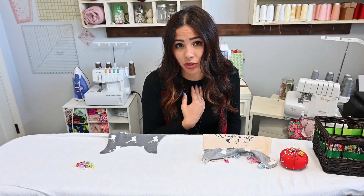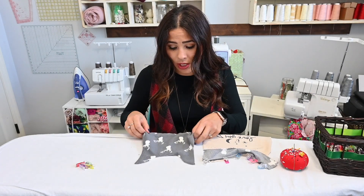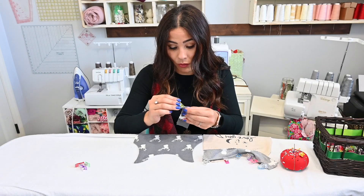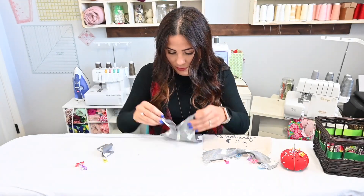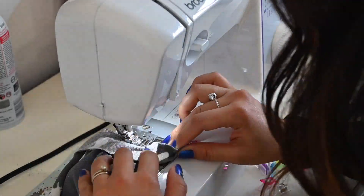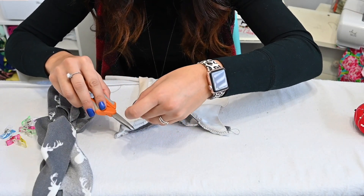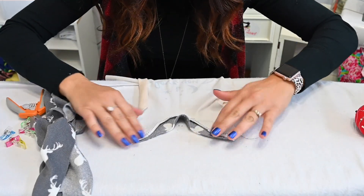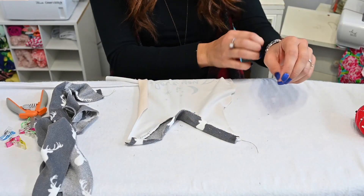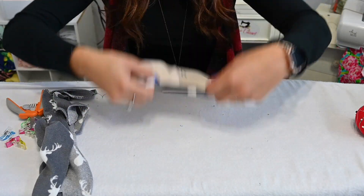If you feel confident with your serger and you just want to do it with that, you can obviously go ahead and do it. But I'm going to use my stretch stitch on my sewing machine so it's not as bulky. I'm going to grab my binding and place it right sides together over that neck mark, going right sides together all the way up one side and then up the other side. Once sewn, trim the binding, then pull that seam allowance up and fold the neck binding right on top.